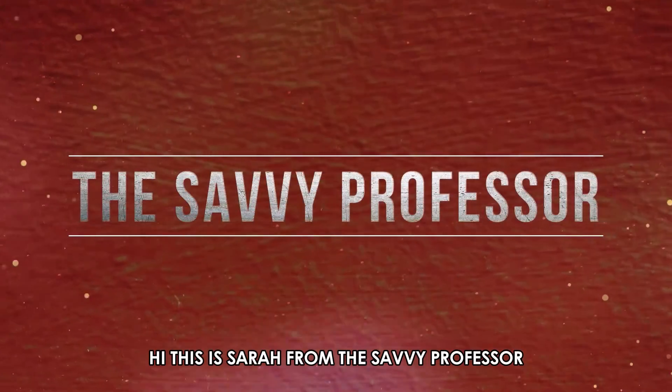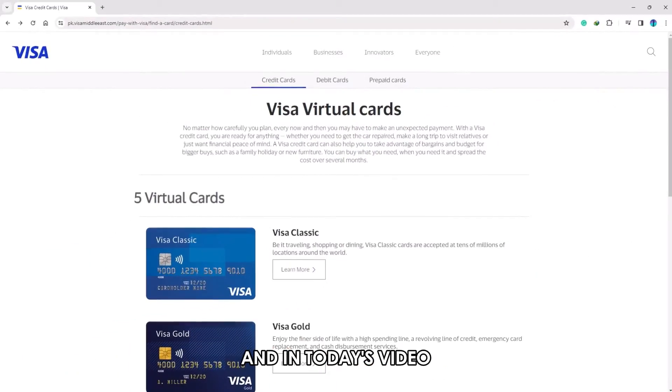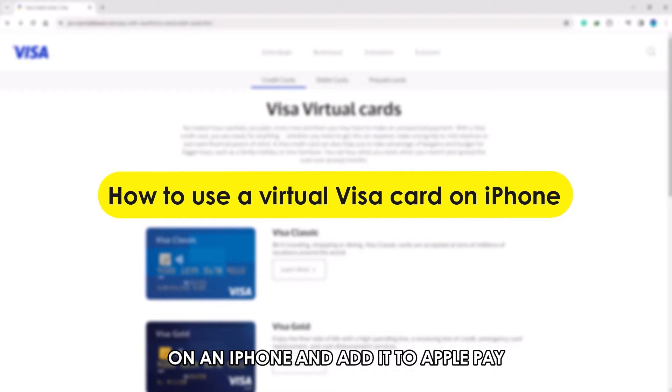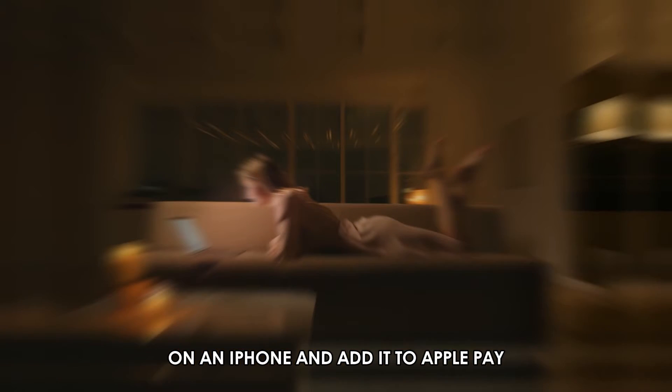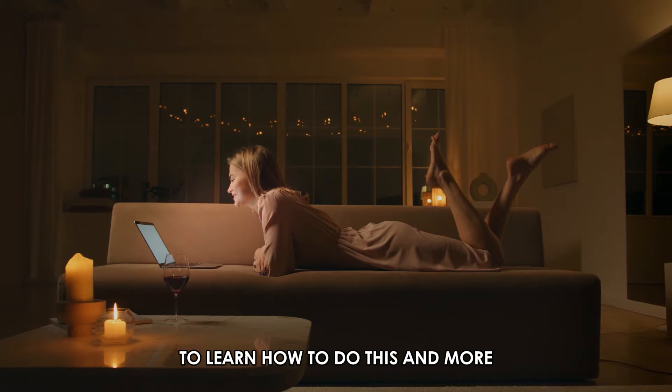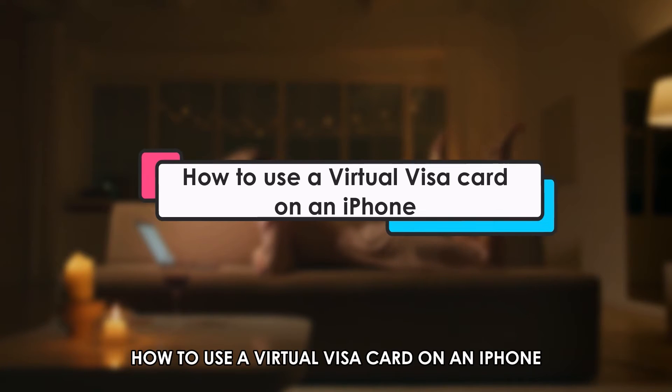Hi, this is Sarah from The Savvy Professor and in today's video we'll talk about how to use a virtual Visa card on an iPhone and add it to Apple Pay. Watch until the end of the video to learn how to do this and more. How to use a virtual Visa card on an iPhone.